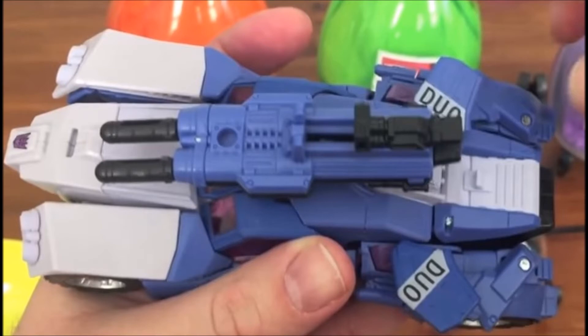He is a repaint and remold of Springer from Generations, which is kind of cool. Here we see Battletrap in his vehicle mode, and I love the duo stickers on the back of the vehicle. I think that is really, really fun and nice. He's got the blue and white in the Decepticon colors, which is definitely cool.